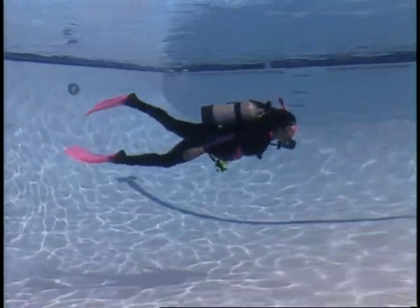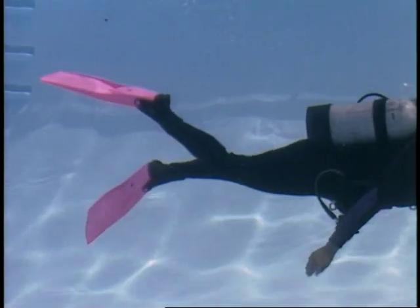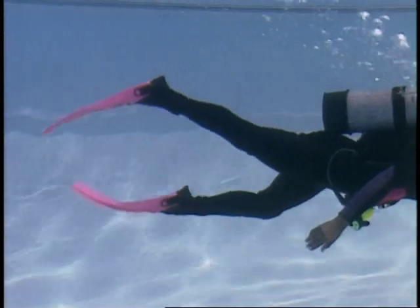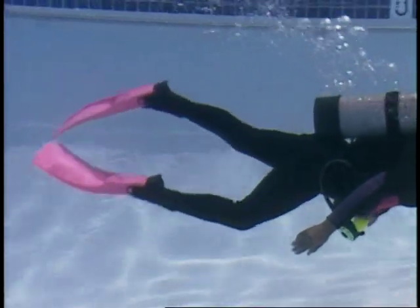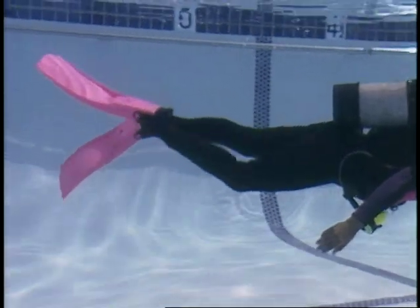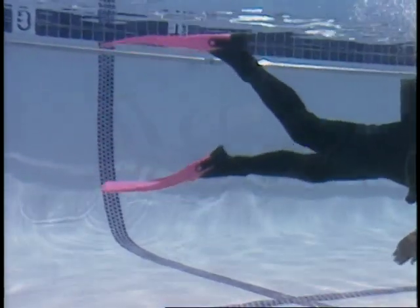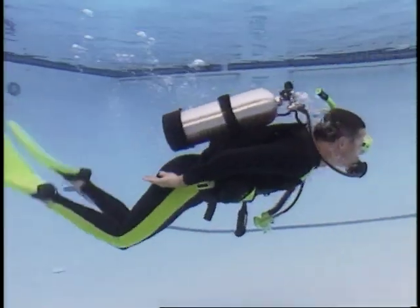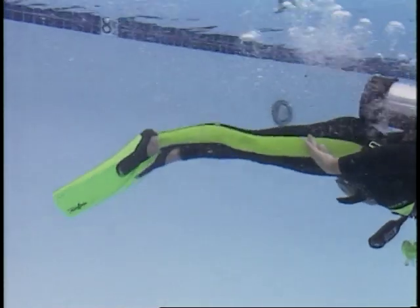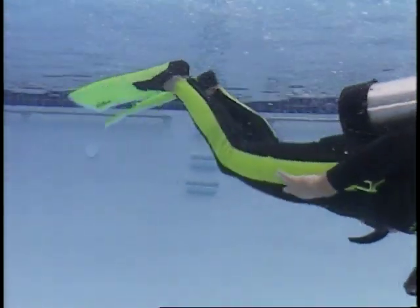The flutter kick starts at your hips. The downward stroke is your power stroke. With a slight bend at the knee, bring your leg down and extend your lower leg. The fin creates a powerful force that propels you forward; keeping your lower leg extended until near the end of your upstroke adds propulsion. The dolphin kick utilizes both fins and the movement of your entire body. The downstroke is for power.